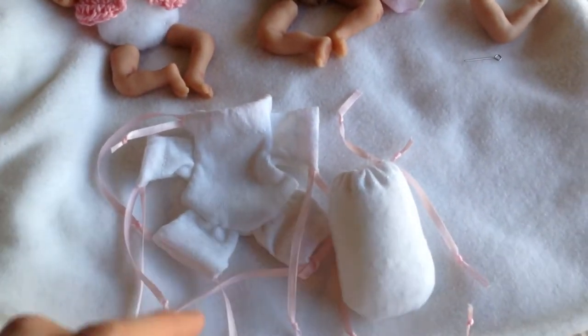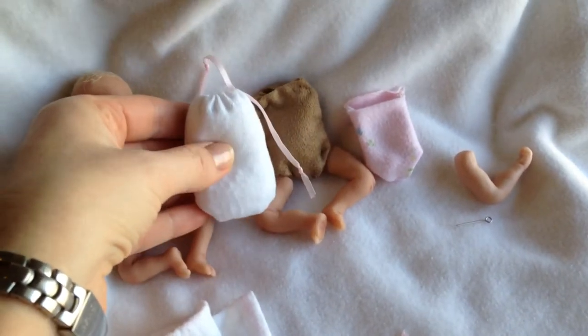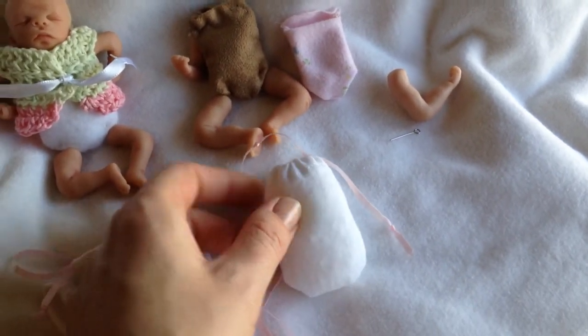But you can also buy them — they're available on eBay. These are a couple that I bought. This is a similar idea where you can use the eye hooks to attach the arms and legs.